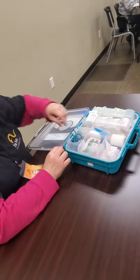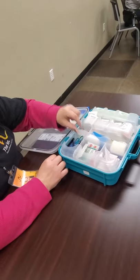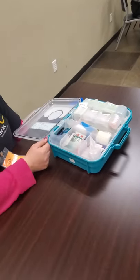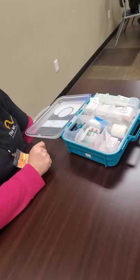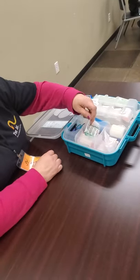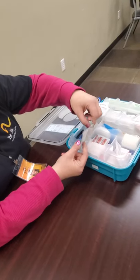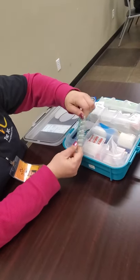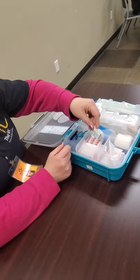With the scissors, you can use them to cut old bandages off, or if you need to in a severe injury, cut your clothes away. This kit also has some butterfly bandages, which will help keep your skin closed if you get a really deep cut that might need stitches.